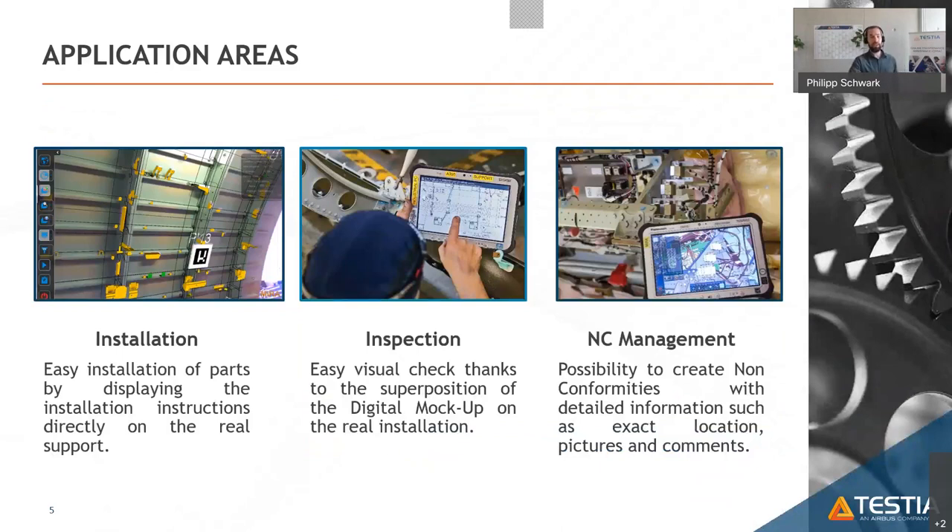The first typical application area is the installation use case. You can see an aircraft from the inside with stringers and frames. Orange-highlighted parts are the ones the worker shall install, and green-highlighted parts are already installed and marked complete. This gives a complete overview of what needs to be done next and what has already been finished.